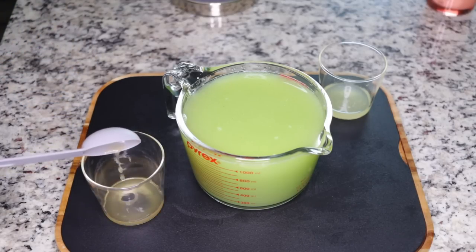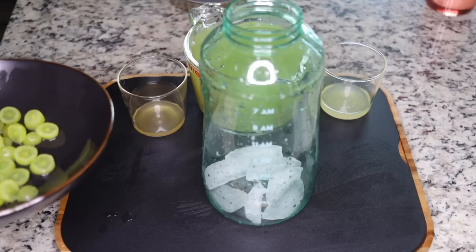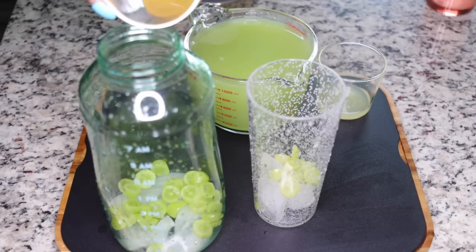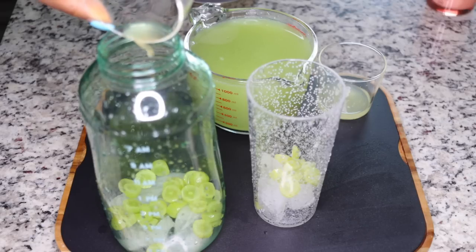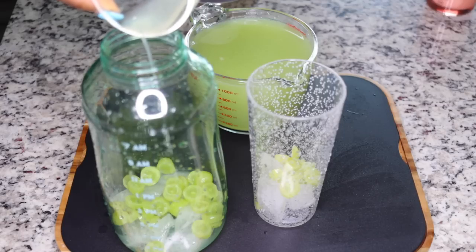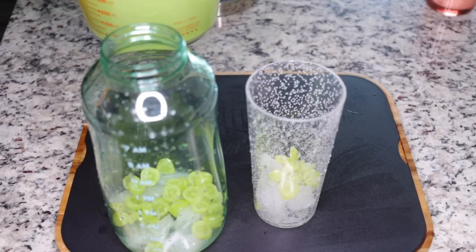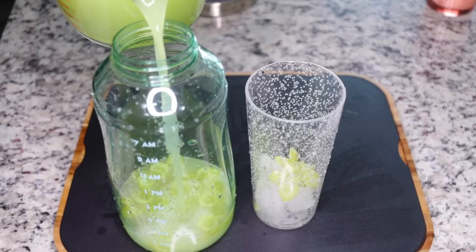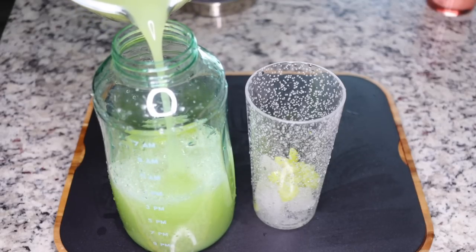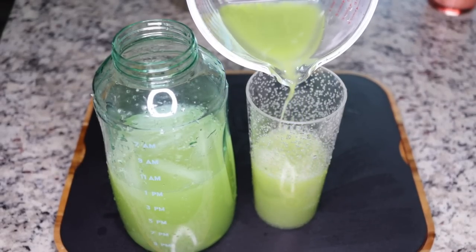Get your two-liter bottle - this is where I always make my drinks, and it helps me end up drinking my two liters of water. I added some sliced grapes to garnish. The next thing you want to do is add your apple cider vinegar, then add in the lemon juice. I always have some immediately so split the lemon juice between the cup and the two-liter jar. Add three quarters of the juice in the big bottle and a quarter in your cup.